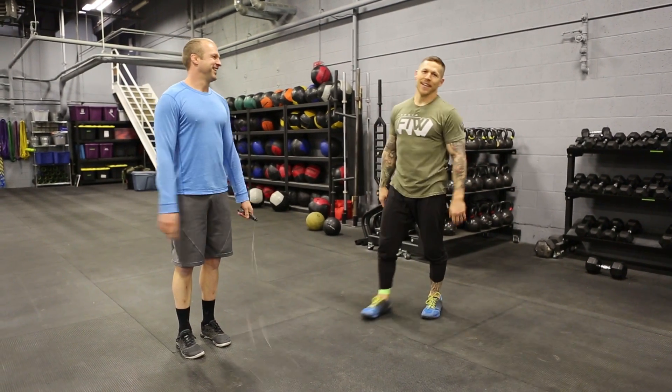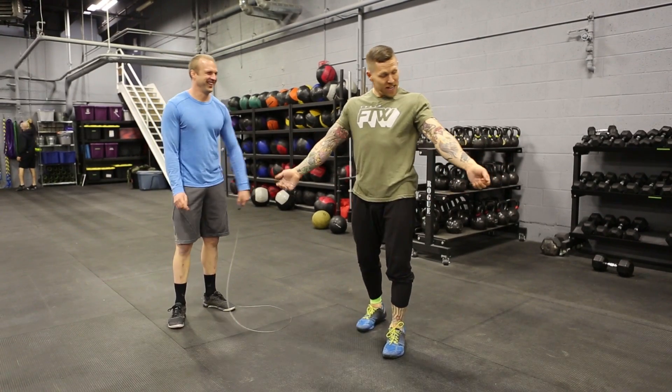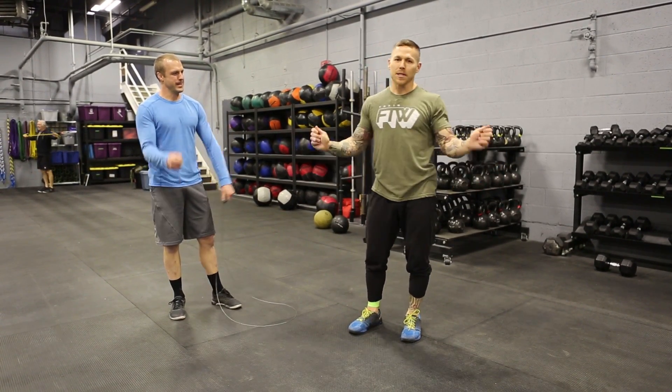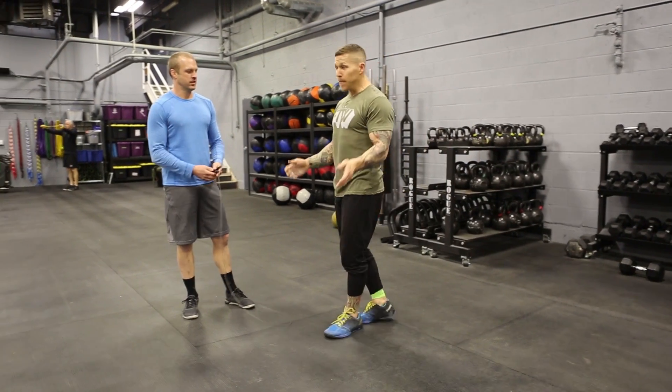And stop. What we saw Eric do is basically straighten his arms and use his shoulders to spin the rope as opposed to his wrist. So what I'm going to do is I'm going to approach the athlete.